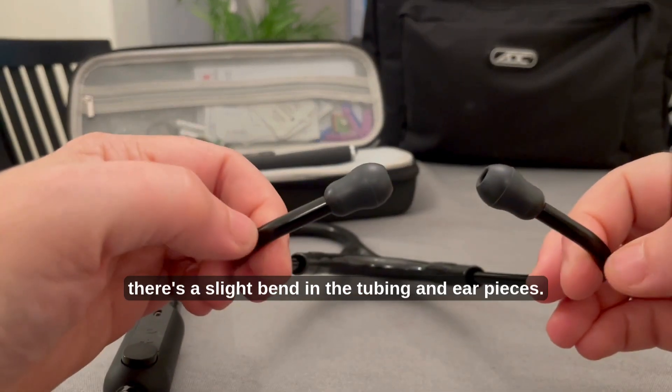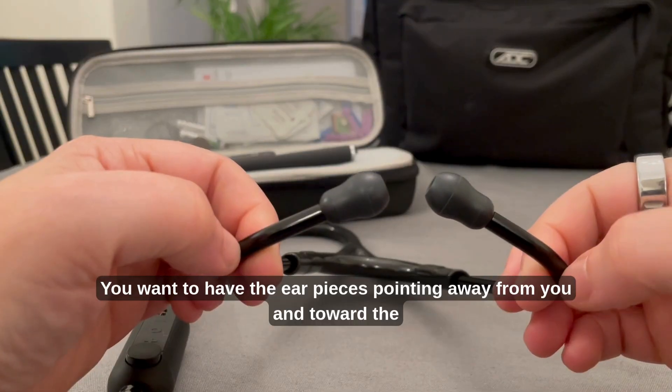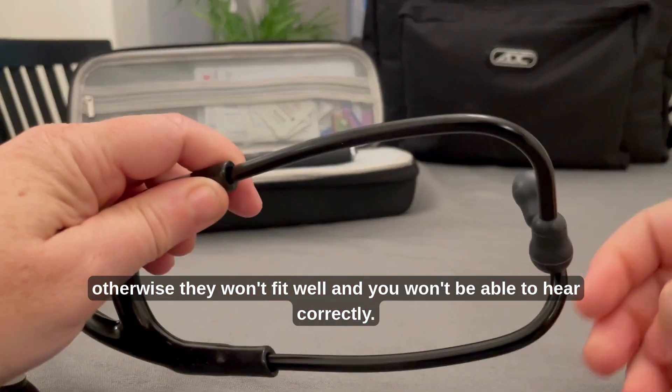Just like any other stethoscope, there is a slight bend in the tubing and ear pieces. You want to have the ear pieces pointing away from you and toward the patient, otherwise they won't fit well and you won't be able to hear correctly.